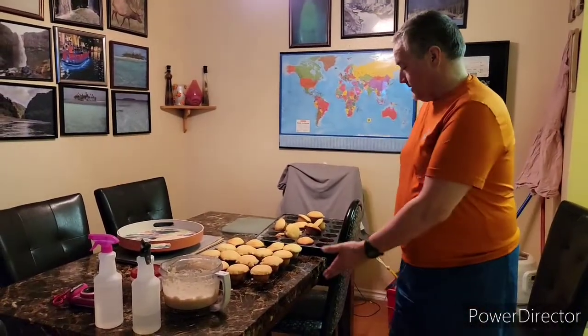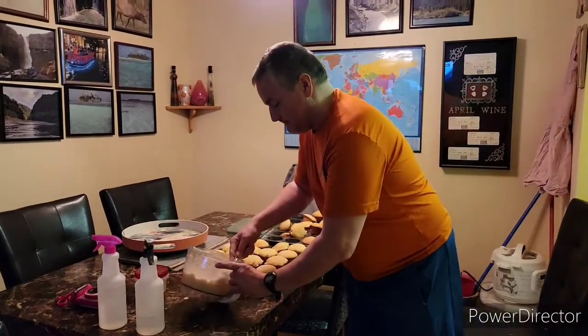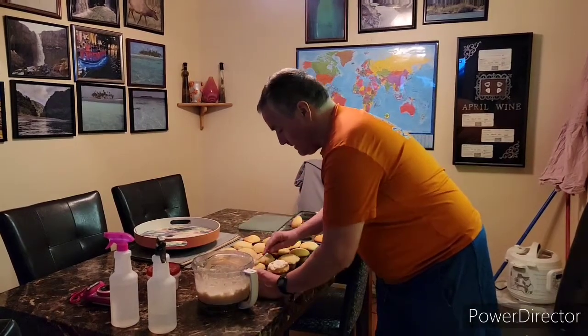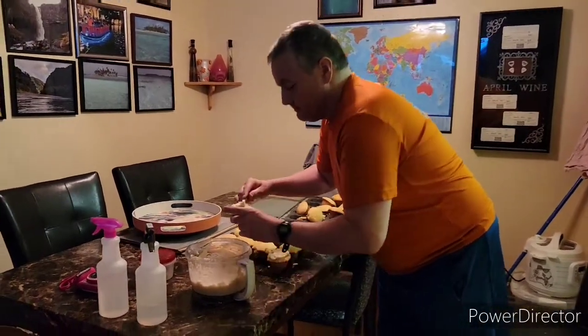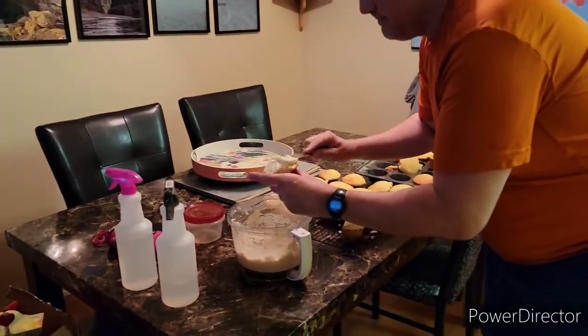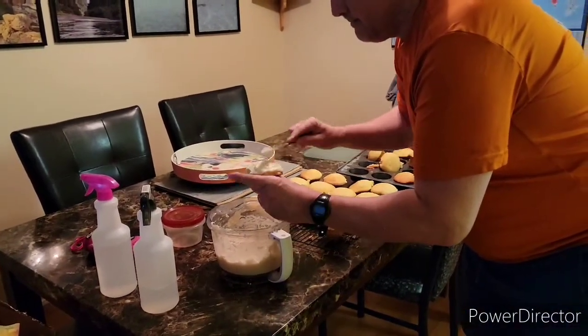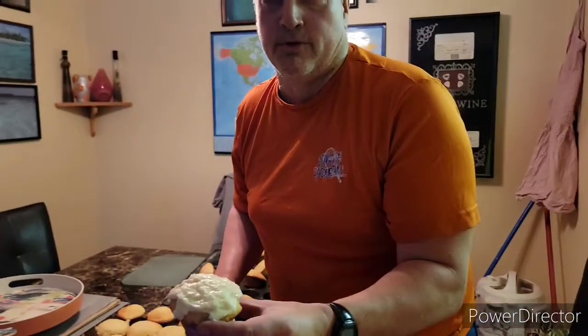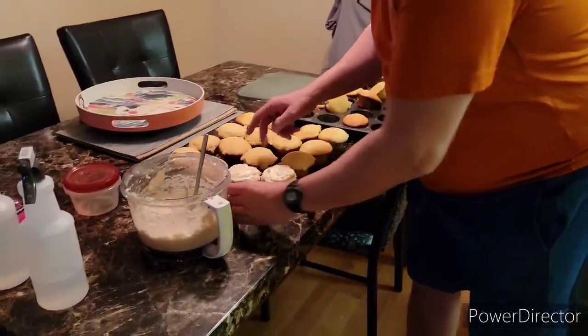Everybody, here we are — they're out, they've cooled down a bit, and we're going to ice a few of them now. It's kind of a personal preference how much icing you put on them, but when they're all iced I will show you the finished product. Everybody, here we now have the finished product — here they are, all nicely iced. Just one thing I'd like to say before we sign off: if you find the coconut icing is a bit too thin, do not be afraid to add a little more icing sugar to get the thickness that you would like.